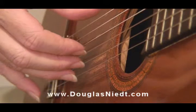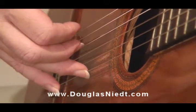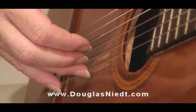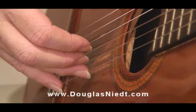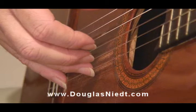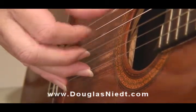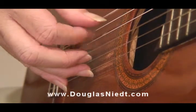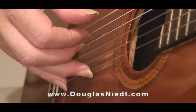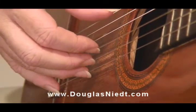The main thing you want to remember when you set that anchor finger on the string is make sure you set it on the string — left side of the nail, flesh and nail together. Very important. Because lots of times you'll be using the anchor and playing along, and then you'll have to play the string the anchor is on. In this case, the first string. So if the anchor finger is on there properly, you can just play like that. Be ready to go.